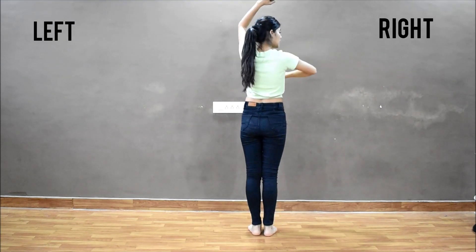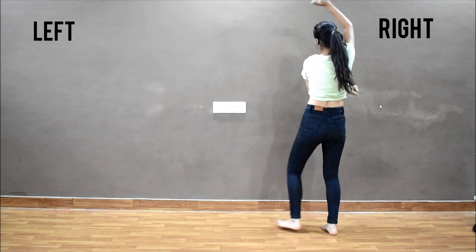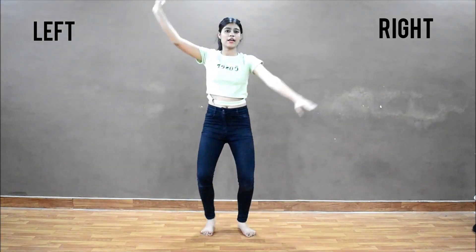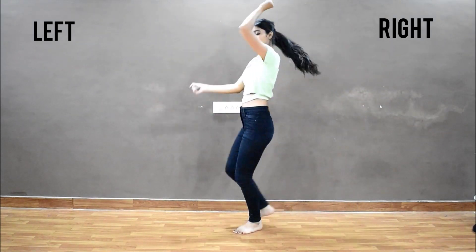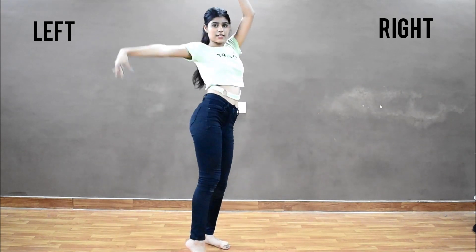So now the left hand is down and the right hand is up. Two, together, three, together, turn, four, together. One, two, turn. One, two, three, four, five, drop, six, drop.